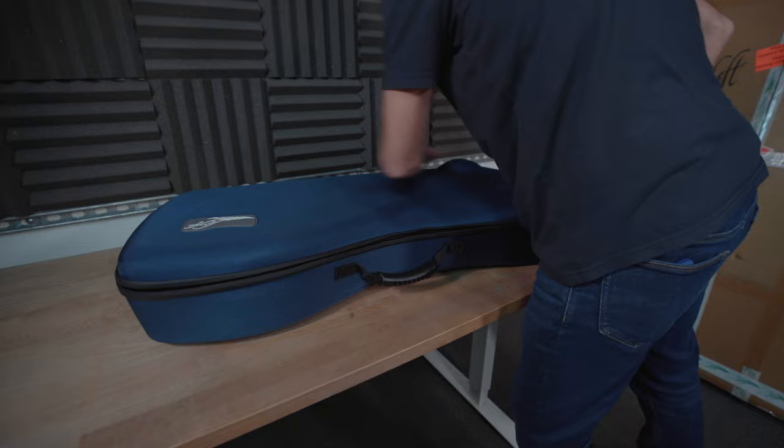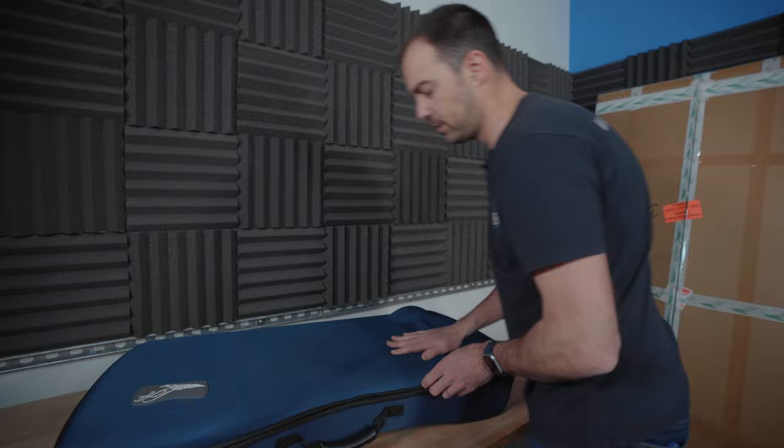It includes a super nice molded hard case with a canvas covering on it, so it's durable and makes it pretty easy to pack around if you're going to go on a trip or take your board somewhere. Basically everything is going to be in here, and then the board comes with its own bag as well.